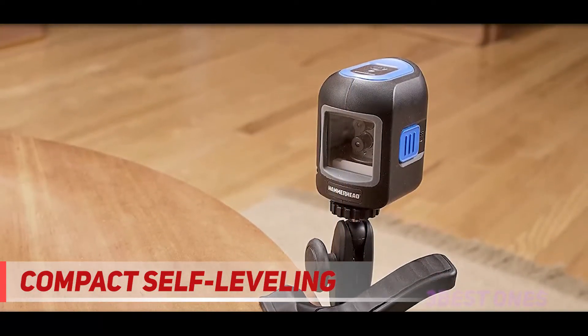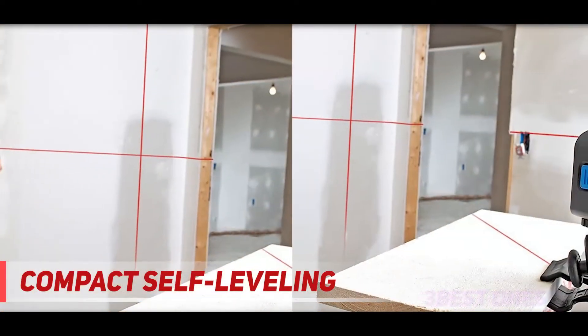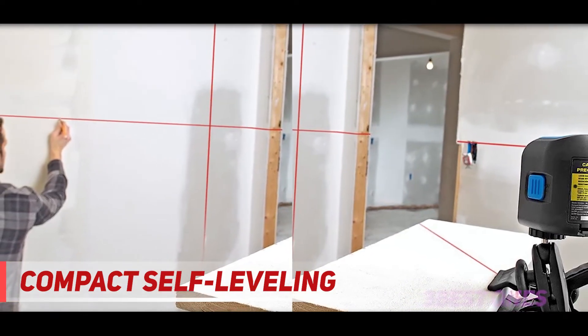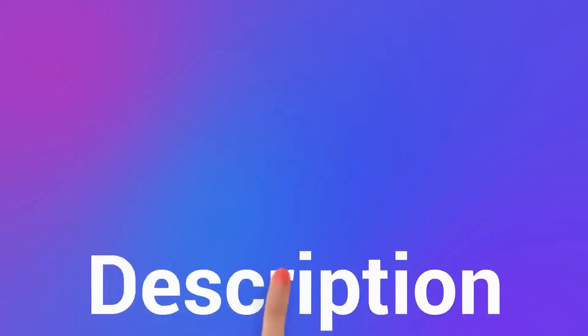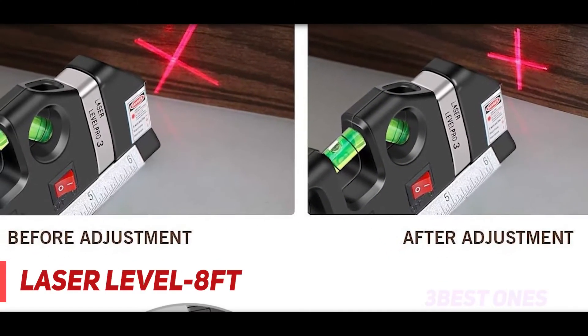Overall, this unit ranks among the best laser line levels; however, it is not as competitive as some of the very best laser line levels as far as accuracy and projection are concerned. Check out the description for more information and latest price. And number one on this list: the laser level 8-feet.